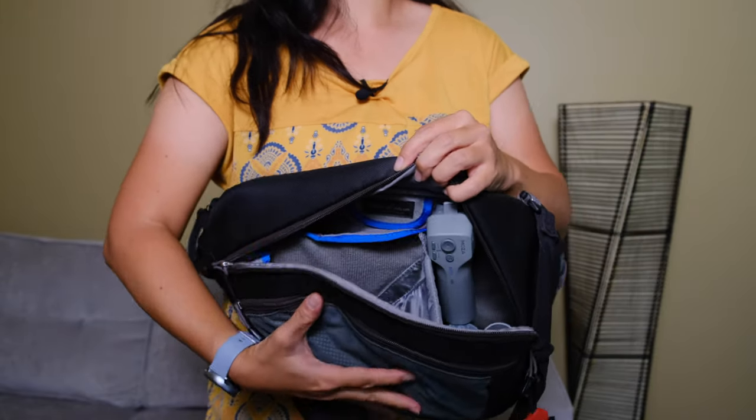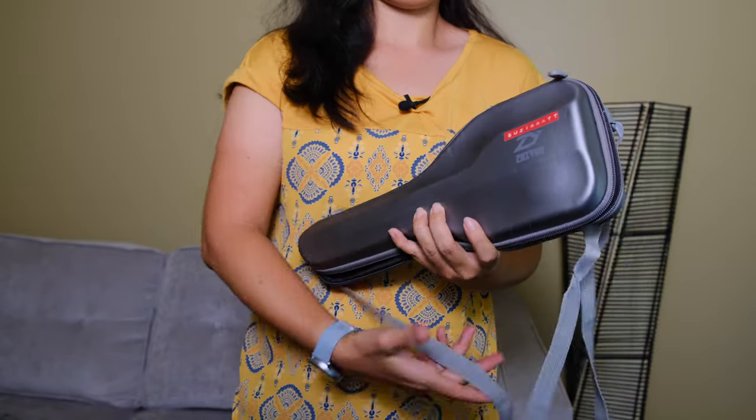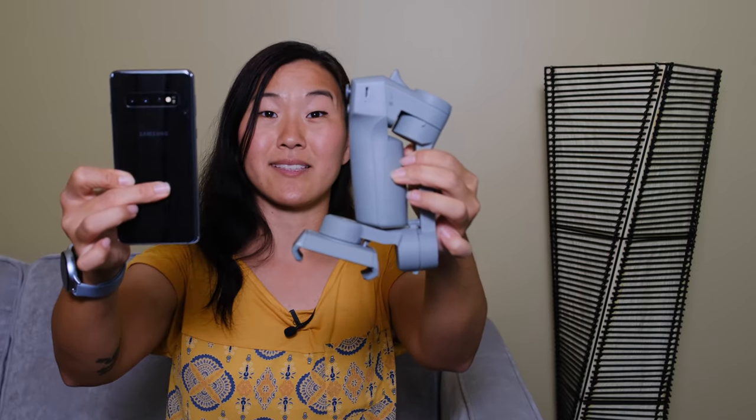For average hand sizes, yeah, I'd say it's about palm-sized. So when it's folded down, this gimbal is so tiny it fits into my purse, it fits into my Think Tank TurnStyle 10 bag, which is the main bag I use for my mirrorless cameras. My original gimbal didn't fold down, so I had to carry a dedicated case just for it, which was really bulky. For comparison, here is my Samsung Galaxy S10, and you can see it's more or less the same height.